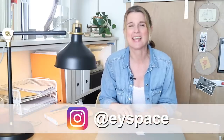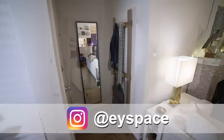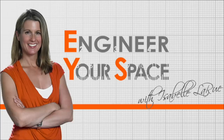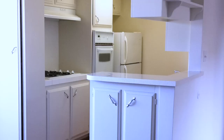Hey everyone, I'm Isabelle and today I'm going to share with you three different ways to use under cabinet lighting to brighten up your home. When I moved to LA, one of the first rooms that got the engineer your space treatment was my kitchen.